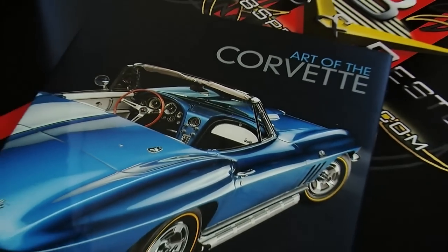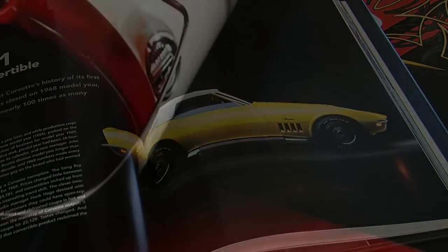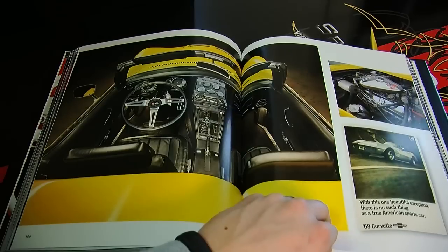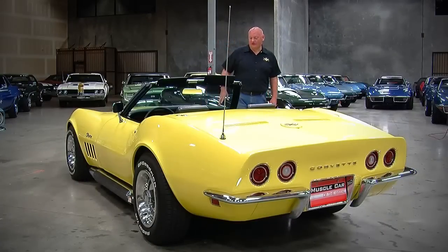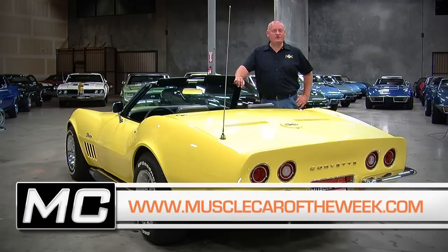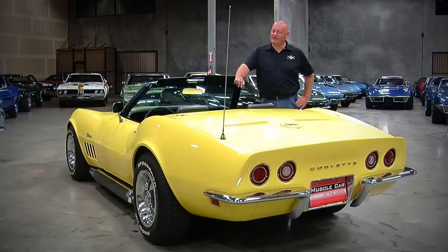If you're into Corvettes or this car in particular, check out a new book called The Art of the Corvette. This yellow '69 is one of the featured cars, alongside a whole bunch of super rare, highly optioned, or significant Corvettes. It's published by Motorbooks International with outstanding photography from Randy Leffingwell, and many of the cars are part of the Brothers Collection. You can get a copy on our website at VATVshow.com/store. You can see more of this car at MuscleCarOfTheWeek.com, sign up for our newsletter, and subscribe to our YouTube channel so you never miss an episode of Muscle Car of the Week.